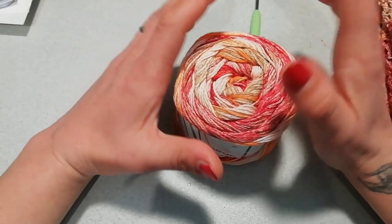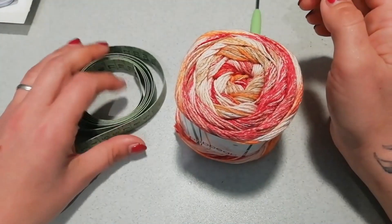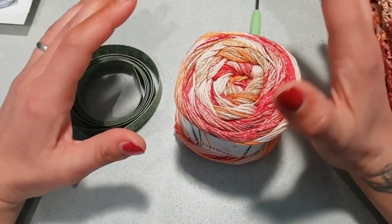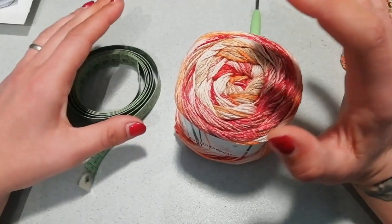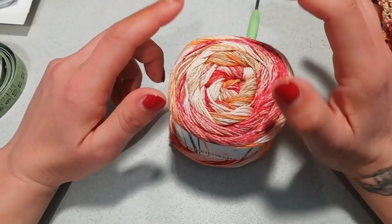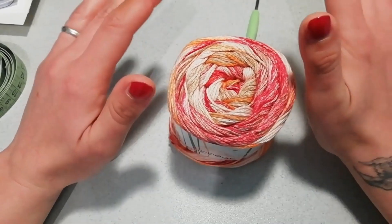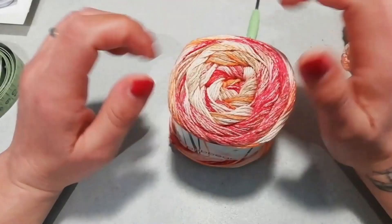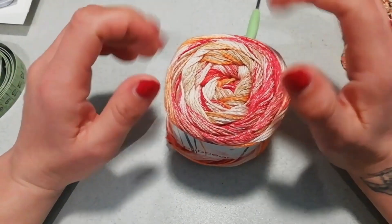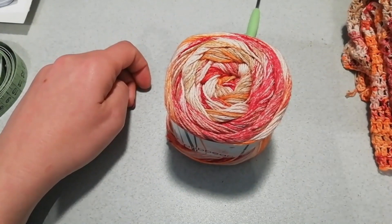Altre cose che vi possono servire: un metro per prendere le misure, perché è un lavoro a pannelli e bisogna misurare, ma sono misure semplicissime. Dei marcapunti per poter fermare il lavoro quando vi servirà. Questi sono gli accessori che ci servono. Passiamo alla realizzazione del nostro progetto.